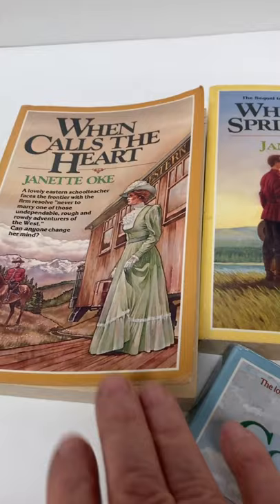When Calls the Heart, When Comes the Spring, When Hope Springs New, and Breaks the Dawn — all four books. Very nice.